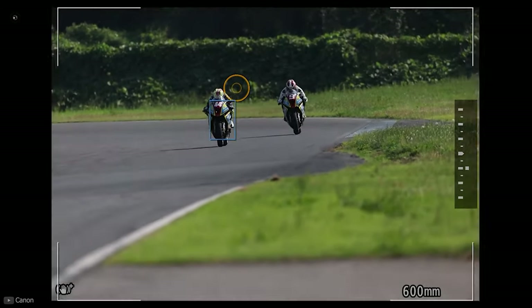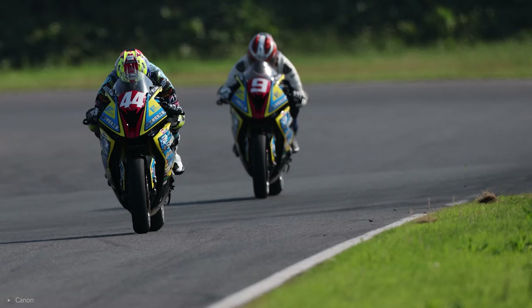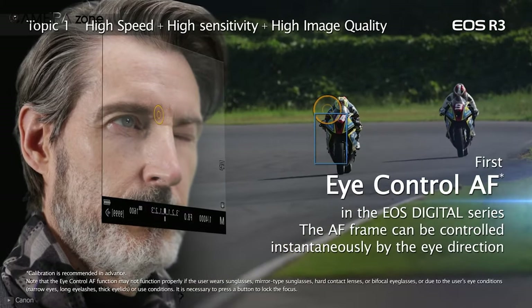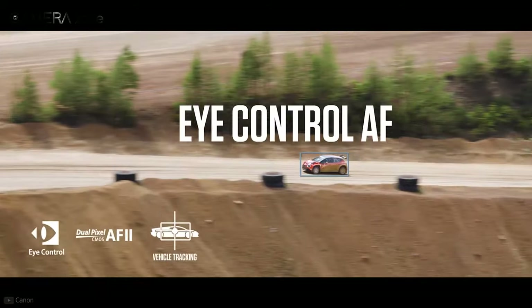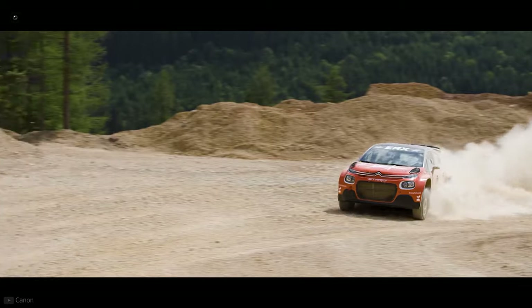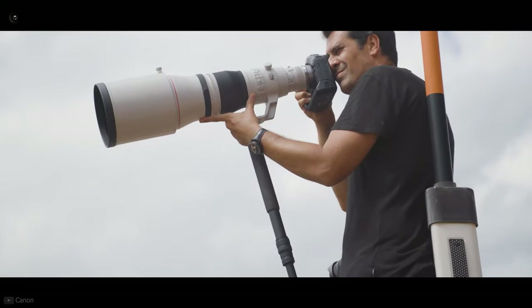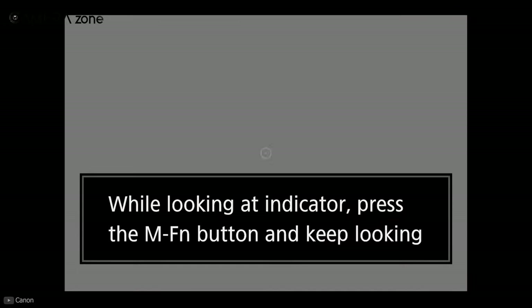Another cool feature in the R3 is its eye-controlled autofocus, which lets you focus on what you look at through the viewfinder by tracking your pupil movement. This is not entirely new — we've seen eye-controlled autofocus in a previous Canon model, but it was severely criticized for failing to perform correctly. This time, Canon has relaunched it and it works like a charm, though you need to calibrate the camera with your eye movement before using it — the more time you spend calibrating, the better it gets.